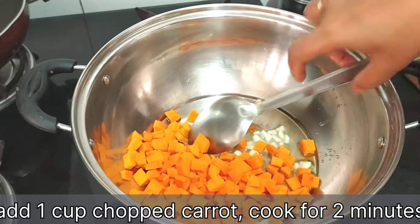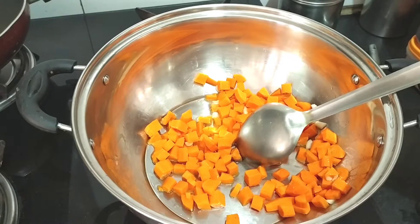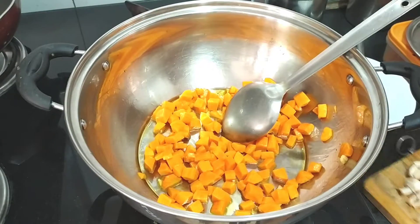Here we have chopped carrots. I am going to dice them, but you can cut them in any shape you want. We will add them in first because they are hard and need a little more time to cook.